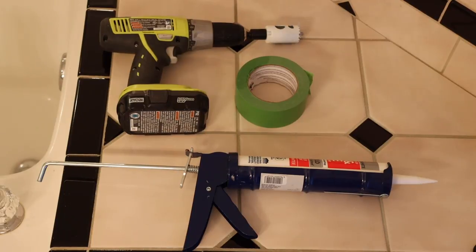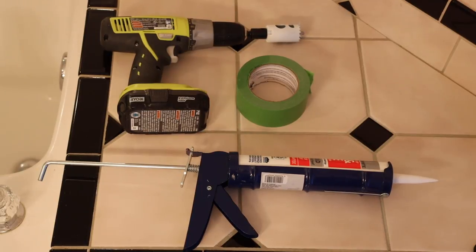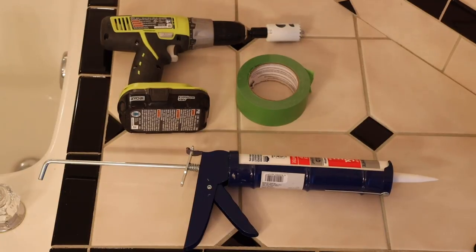For this job it's pretty simple. We just need some silicone, I have some painter's tape for when I drill into the tub, and then I use the drill — a hole drill bit, which is one and a quarter inches — that's what I needed for this job so that the button will fit in perfectly with that one and a quarter.